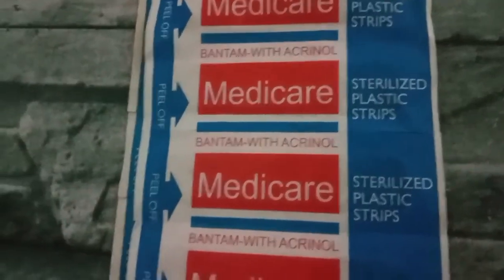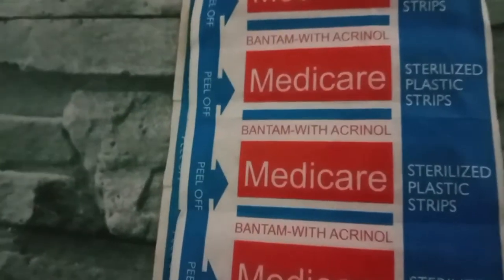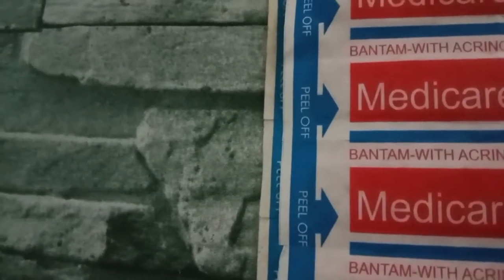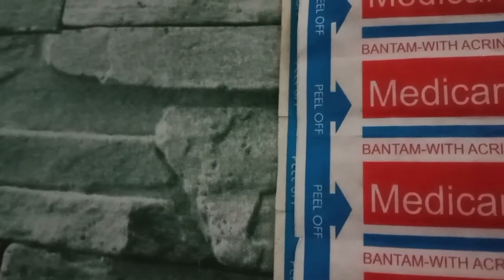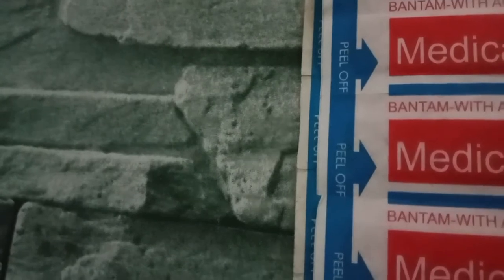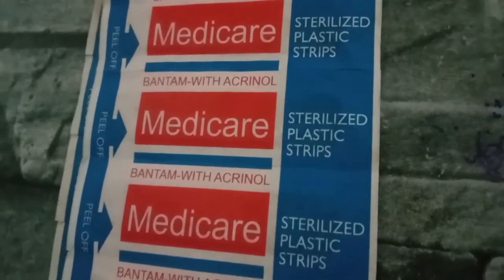You should also have band-aid or Medicare to protect the wound against dirt and germs that may cause infection. This is also used for protection.